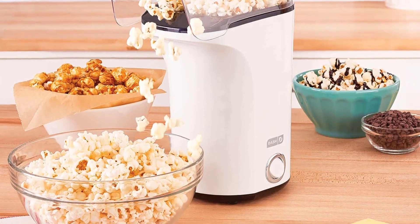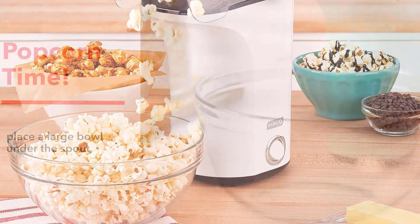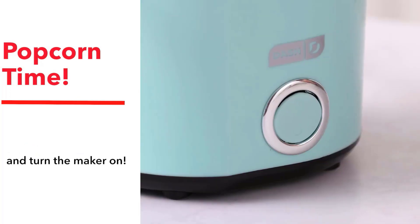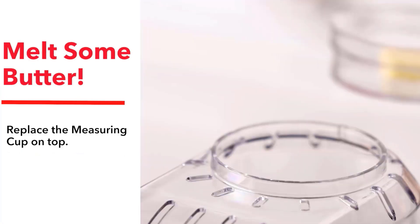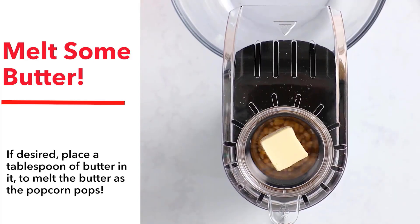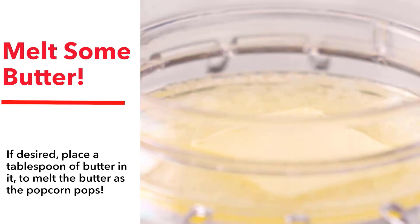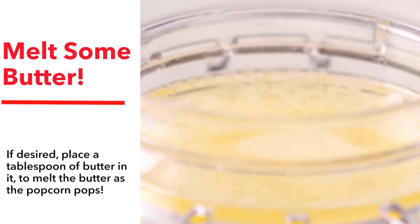The Popping Chute and Butter Tray are dishwasher safe for easy cleanup. This model is capable of making a good amount of popcorn, at least for a small three-person family. One piece of advice we can offer is the first time you pop some popcorn, make the minimum recommended amount of kernels, because it made a lot more popcorn than we expected.